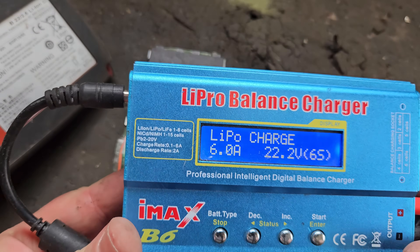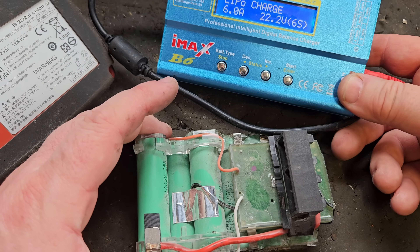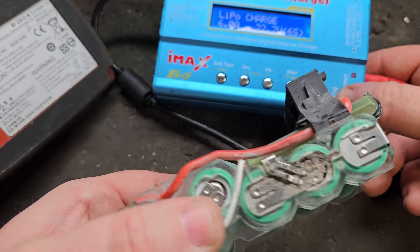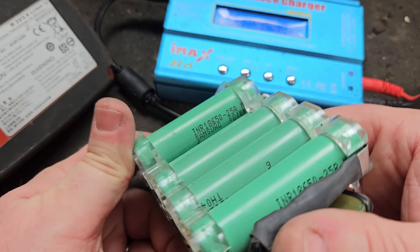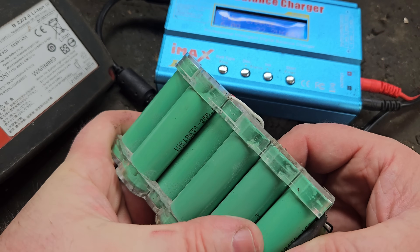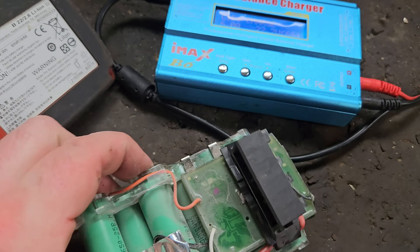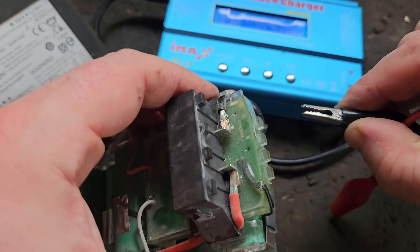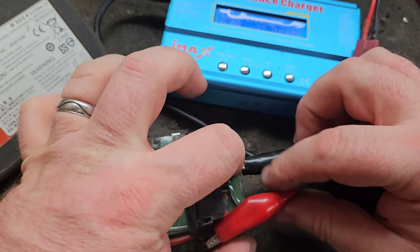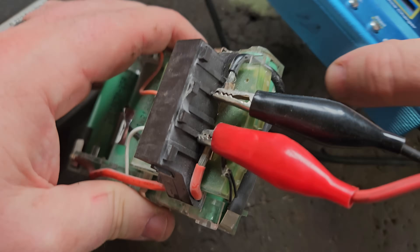Our safe method of voltage recovery involves this — the LiPro Balance AMX B6 Charger. What we do with this is charge up the whole battery pack to a chargeable voltage. The chargeable voltage for these — I used to think it was about 3.5, but I've been reliably informed that if we can get each cell to 2.5 each, that should be enough to charge. There's a black wire and red wire, fairly simple, colour coded.